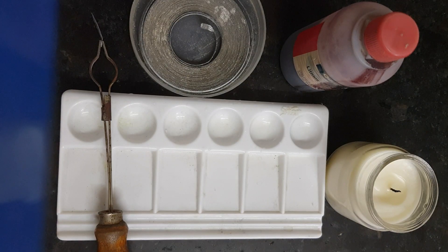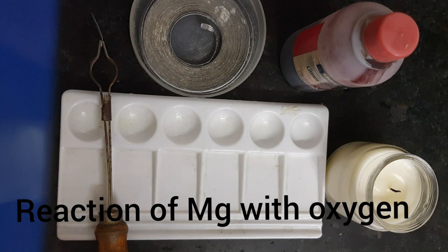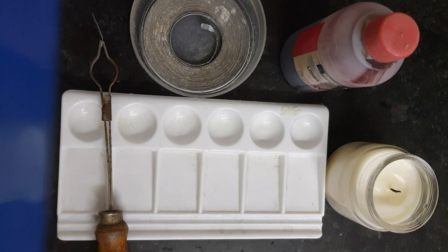Hello, my dear students. In this video I have brought a very interesting activity of the reaction of magnesium metal with oxygen. So let's enjoy watching the burning of magnesium ribbon in the presence of oxygen.